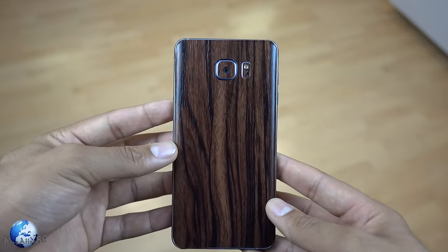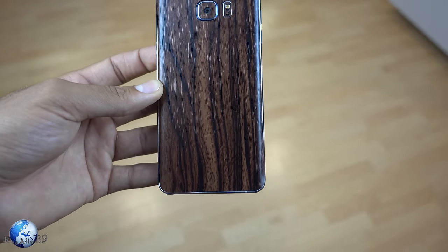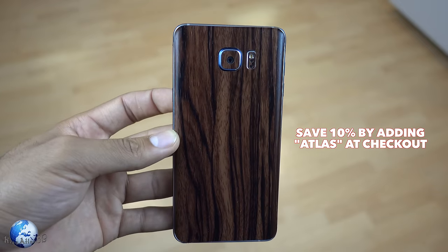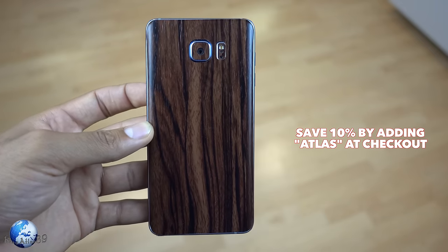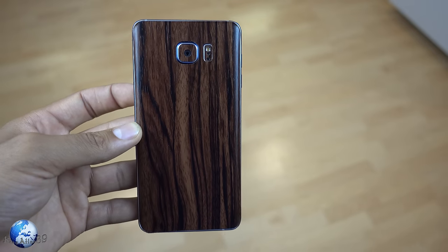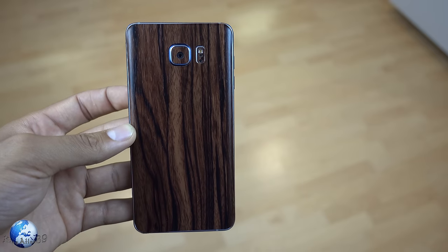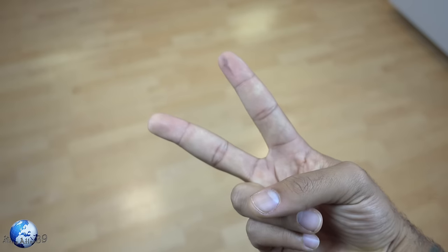So this is just a quick video looking at the wood grain wrap for the Galaxy Note 5. Make sure you guys check out the links below to grab one of these yourself, and you can also save 10% off your next purchase from Slick Wraps by adding 'atlas' in the coupon code at checkout. Thank you guys so much for watching. Make sure you go ham on that like button and subscribe for more content just like this one. This has been Christian, also known as King Atlas — you guys take it easy. Peace!